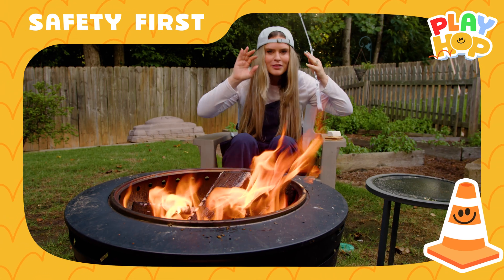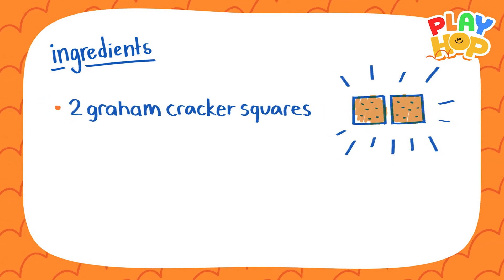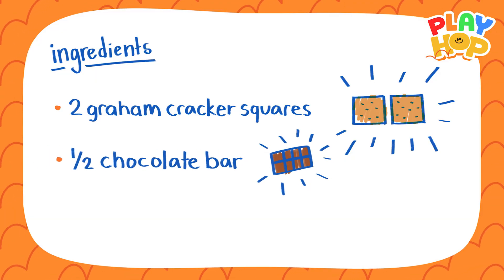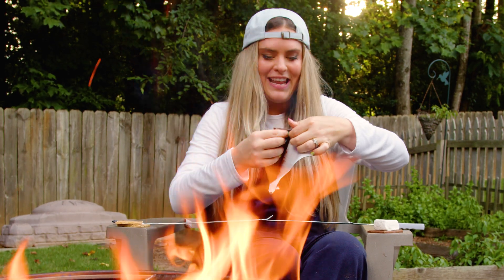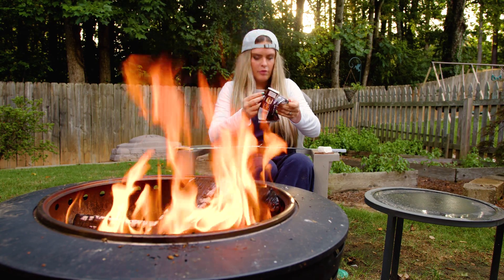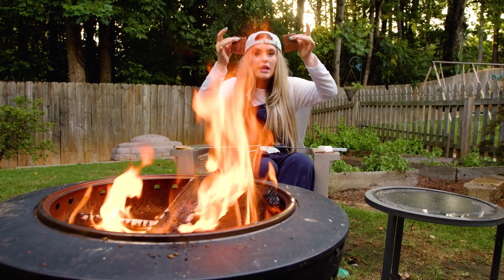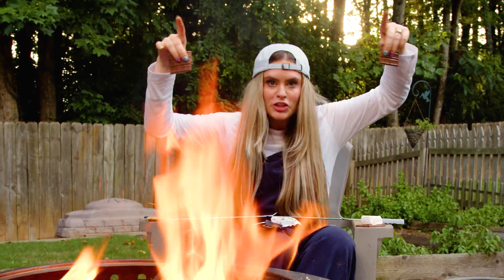You heard? You betcha! Back to the recipe. First thing we need is two graham cracker squares — cha-ching, cha-ching! And we need half of a chocolate bar. What happens when you need half of something? You break it in half. And what is half? Two equal parts. Now I have one half of a whole chocolate bar.